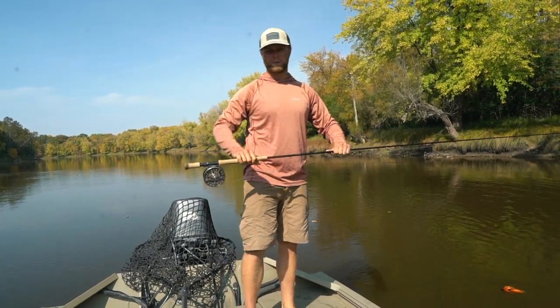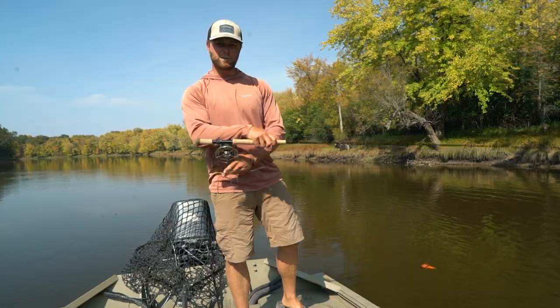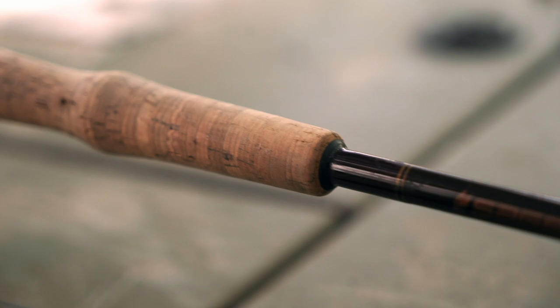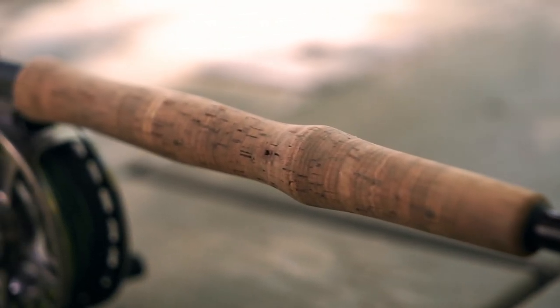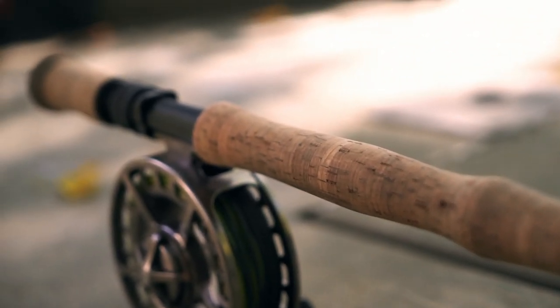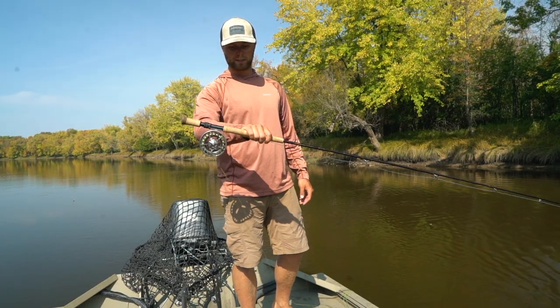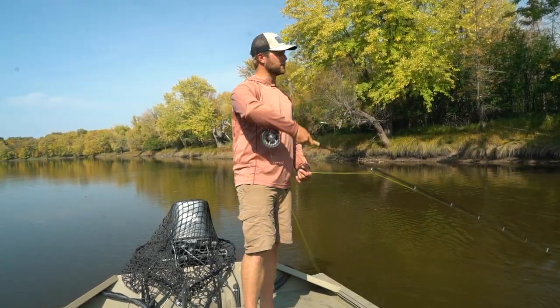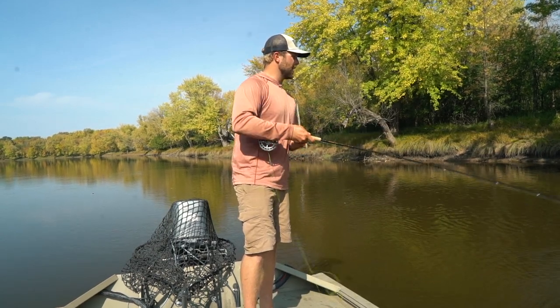The single-handed rod I'm throwing today is the Sage Payload fly rod. You can run this as a double-handed rod because it's got the longer butt on the back, but I like to run a little bit smaller flies with this rod. It does really well single-hand casting. Here we go — get done with your figure eight.